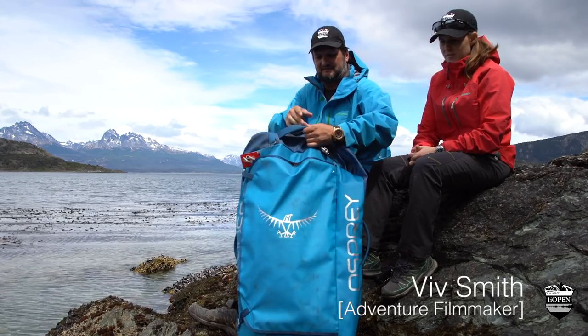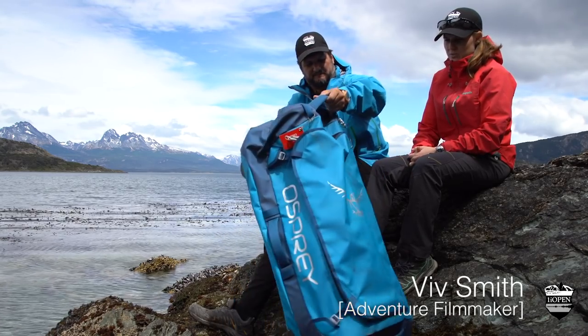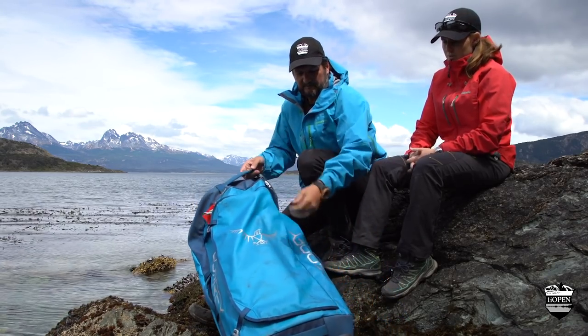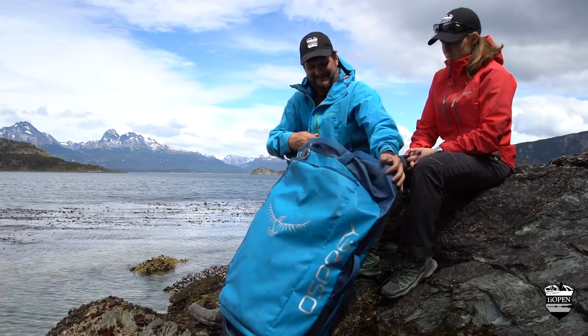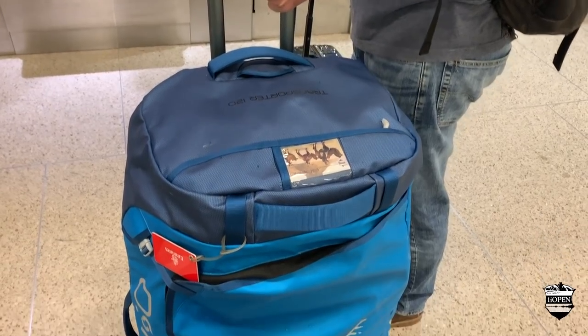We've been struggling to find the perfect bag to take with us, basically like a gear hauler. We started years ago with the classic North Face. We're never going to get it back the way it was. We won't go into the problems with those bags, but what we liked about this bag is the solution to the problems of the other bags.